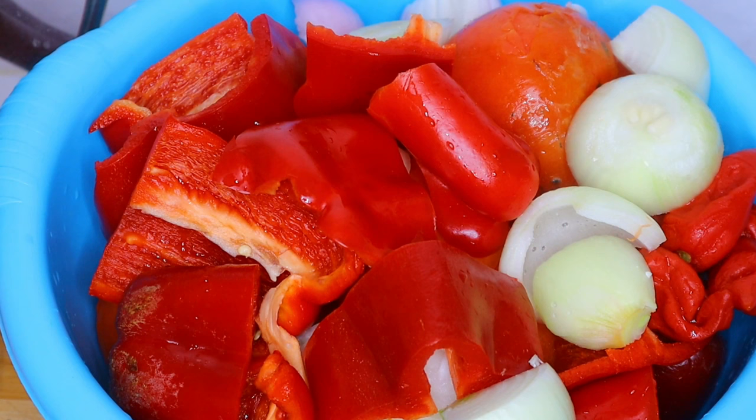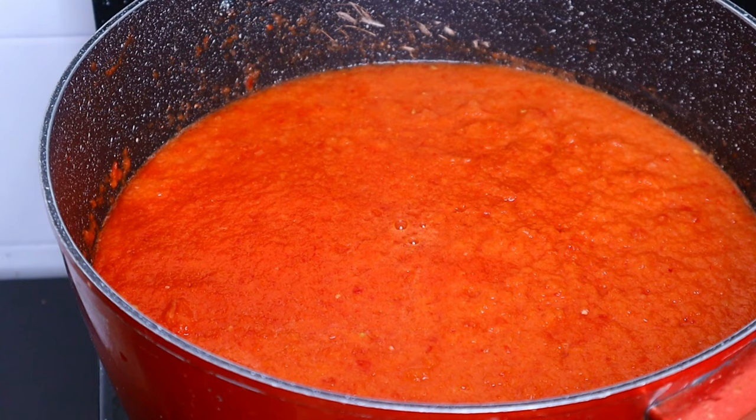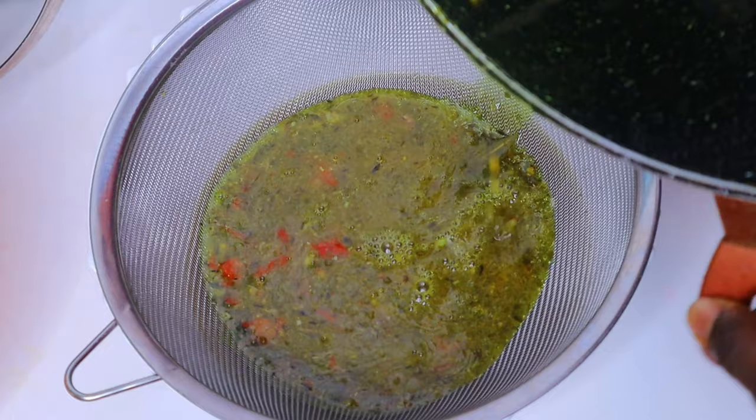Here is the red bell pepper, tomatoes, and onions I showed you earlier — all clean. Here is after blending them together. I'm going to be boiling the blended mix to reduce that excess water, so I'll cover it and let it boil.